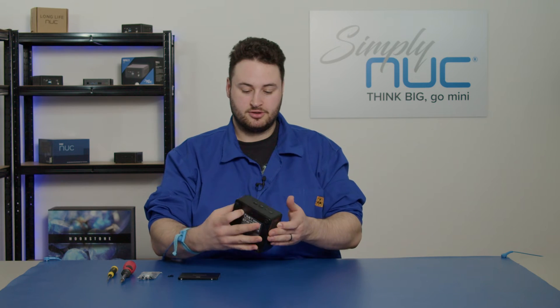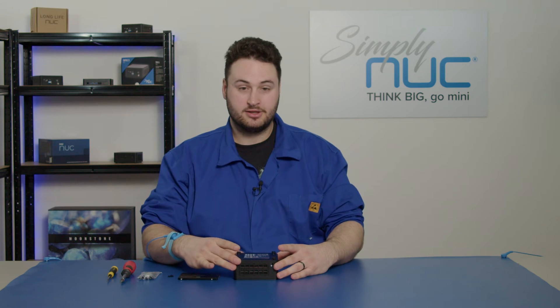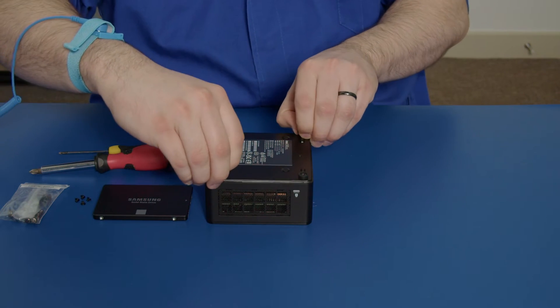Now I'm going to begin. I'm going to turn the unit upside down and orientate it in a way that's very handy for me. I've already unscrewed all four corner screws on the base plate, so we can now just lift off the base plate.